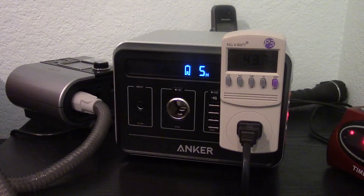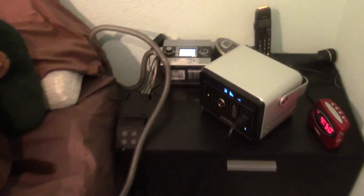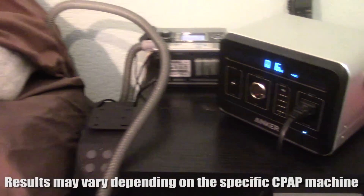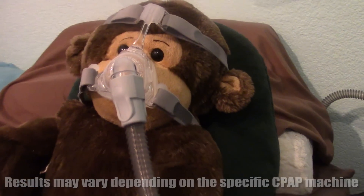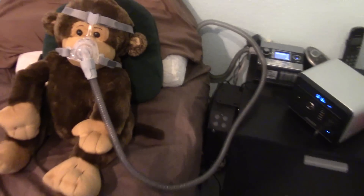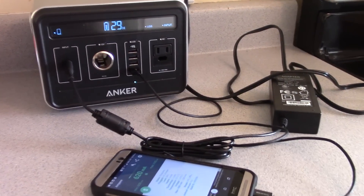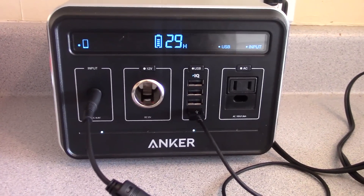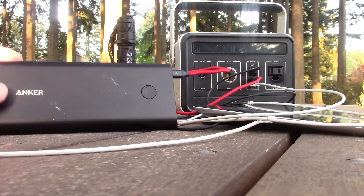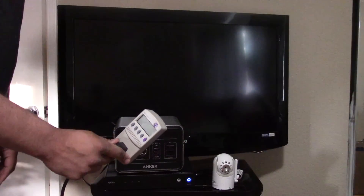During my testing with the Powerhouse, it was able to provide a CPAP machine with 2.5 to 2.75 nights of sleeping — not a full three nights of eight hours, but pretty close. I thought that was still pretty good, and it beats a generator due to the lack of noise and fumes, especially for camping. I went through many different test scenarios. The basics using the USB ports are things like your smartphone and tablets, which works just fine as all Anker products do. Using the AC port you can power things like a laptop.